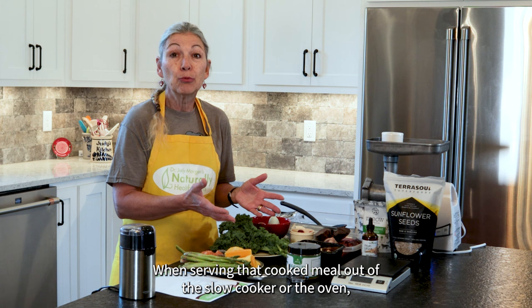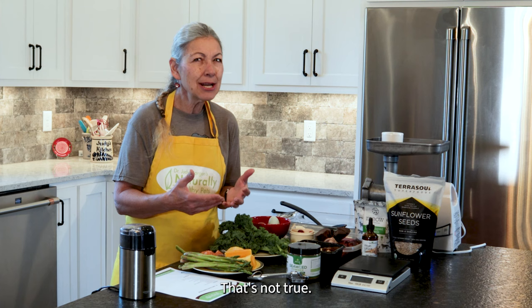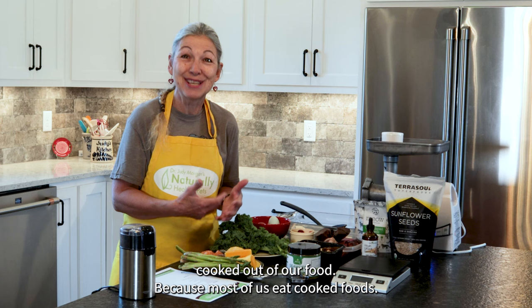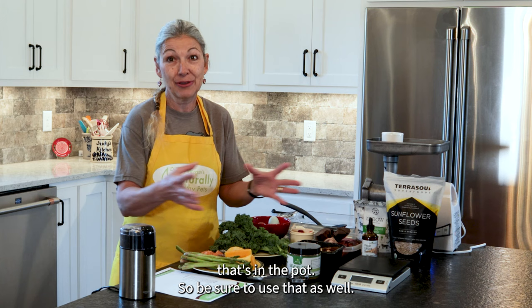When serving that cooked meal out of the slow cooker or the oven, make sure that you include all the juices. Some people think that when you cook food, you cook the nutrients out of it — that's not true. We wouldn't be here if all the nutrition was cooked out of our food because most of us eat cooked foods. But we do need to include those juices because a lot of the nutrients come out of the meats and vegetables and they're in that beautiful juice in the pot.